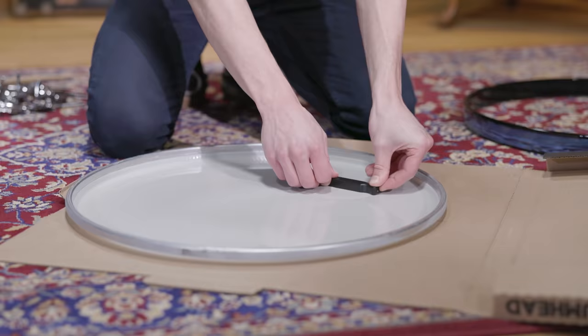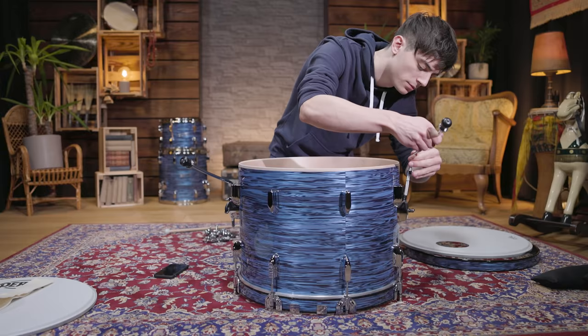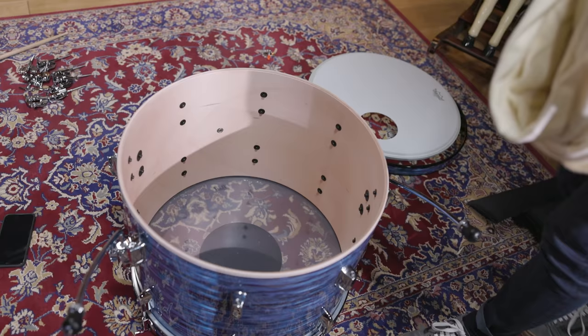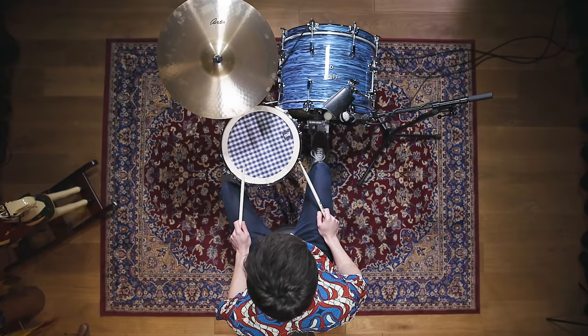We kept the stock batter head and used a single ply Ambassador with a port hole as a reso head, just like in the original video. To get the short and characteristic Vulfpeck kick drum sound, you also need muffling, so we stuffed two blankets inside the drum shell, touching both drum heads. Here's our isolated Vulfpeck kick.